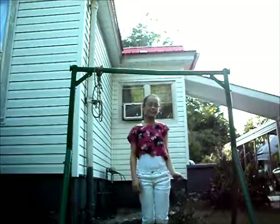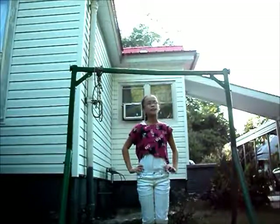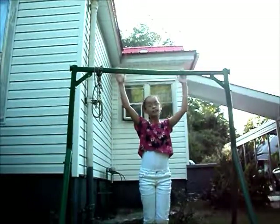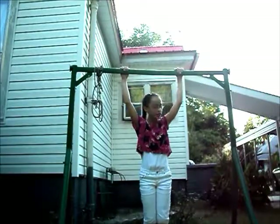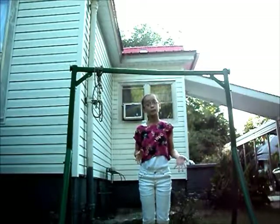Hey guys, Doris here, and today I'm going to show you how to do a pullover. If you already don't know, a pullover is a move on a bar. This is my bar and I only use it for pullovers and stuff like that because it kind of wobbles, so you might see that.